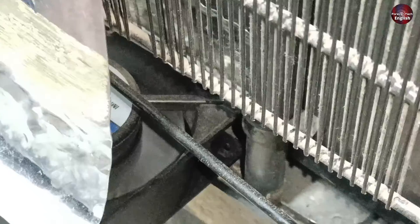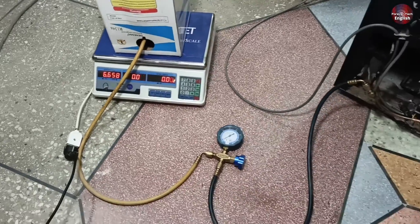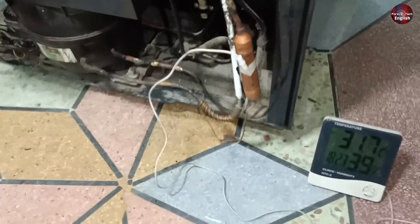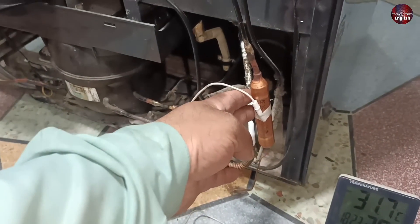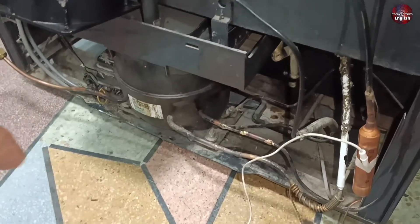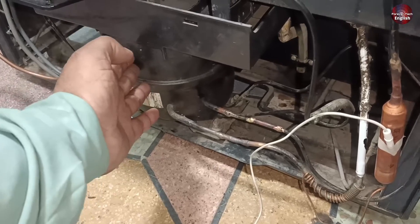Now the fan is working perfectly fine and the refrigerator's performance has also increased. The 60g of refrigerant that were left, I didn't charge in it yet — I will also charge the remaining refrigerant. It has been working for at least an hour and its performance is really good now. Before, the temperature of the filter was also high — I was not able to touch the filter with my hands. But now the temperature of the filter is 31 degrees Celsius. The temperature of the compressor is also really good; normally it should be between 50 to 70 degrees, but now it is below 50 degrees as well.